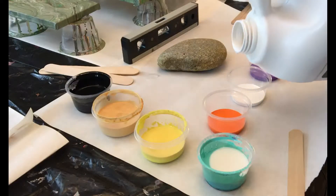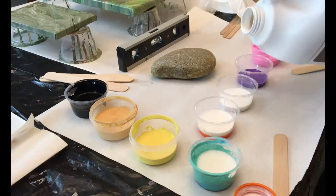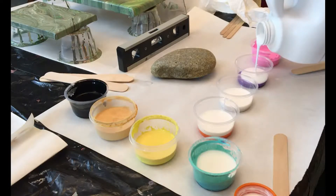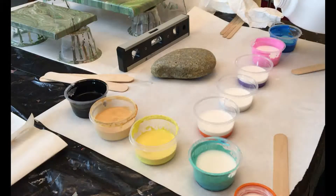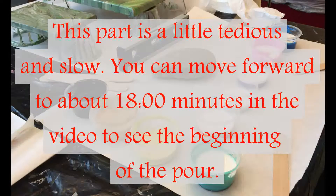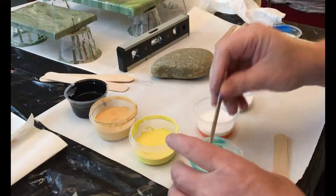Now I'm going to take my Floetrol and add that in — this is just eyeballing it, how much you think needs to go in. I pour Floetrol into the white also, and it's almost half and half when I'm pouring on rocks; it's more three to one when I'm doing a canvas. It depends on really how easy you want the paint to flow — there's no rhyme or reason, at least not for me. I just add till it feels right.